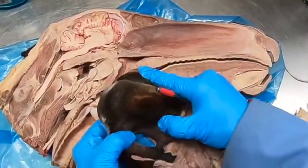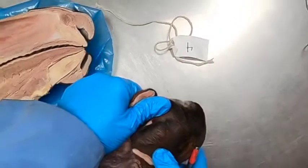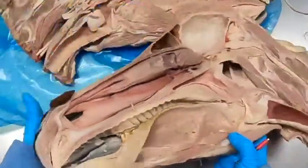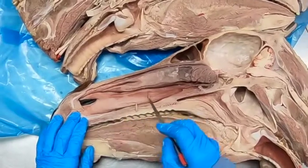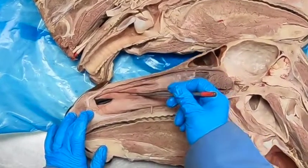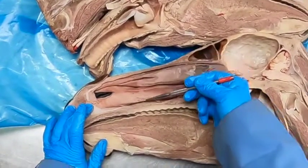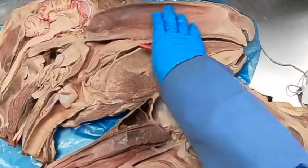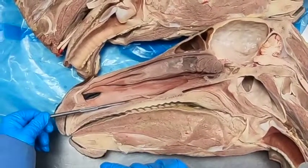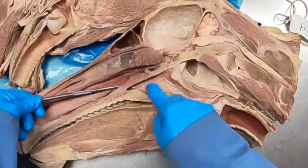Looking at the nasal cavity on the inner surface, we should have a small opening here — that's the opening of the nasolacrimal duct. Going into the nasal cavity, we have the ventral nasal turbinates, the dorsal nasal turbinates, the dorsal nasal meatus, middle nasal meatus, ventral nasal meatus. The space between the turbinates and the septum is the common nasal meatus. To pass a nasogastric tube, we pass it through the junction of the ventral nasal meatus and the common nasal meatus, taking us right into the nasopharynx.